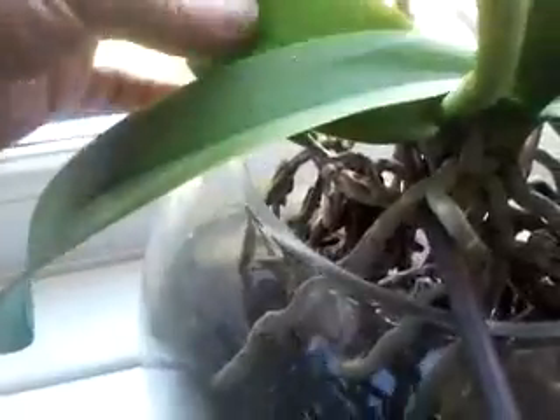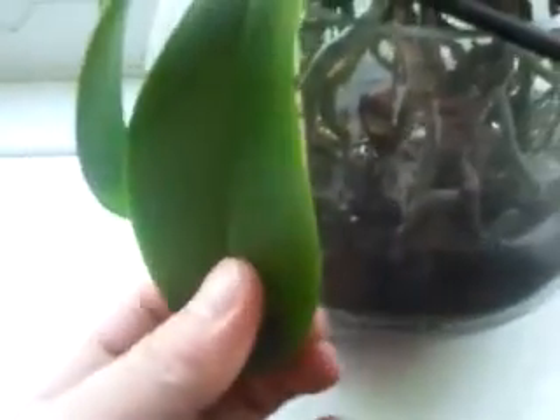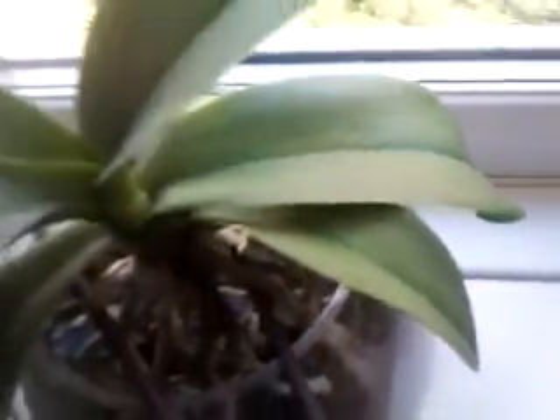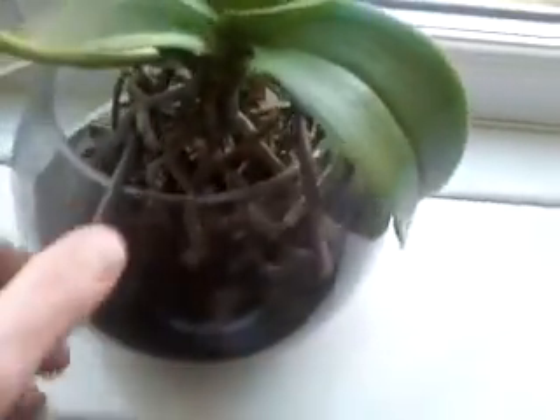The whole plant in general seems to be okay. I'm getting this leaf and this leaf will die next, and I can't see any new shoots coming through yet. It all seems to be in good condition.